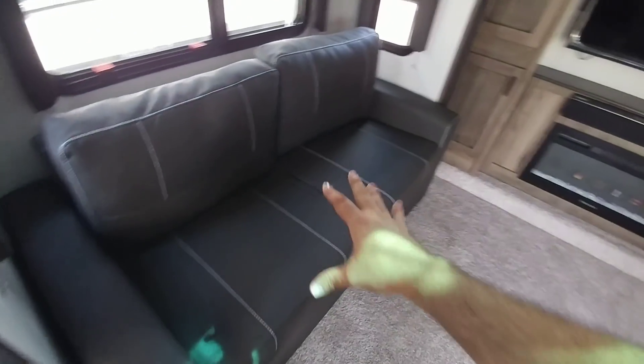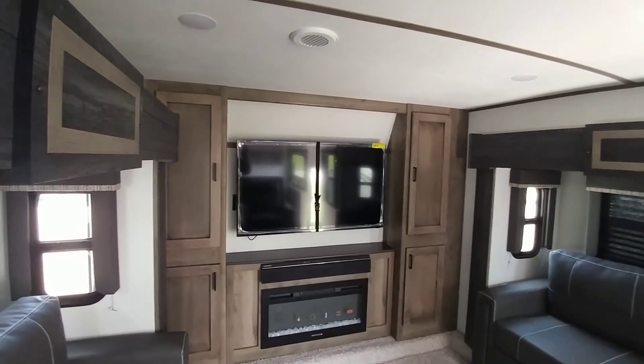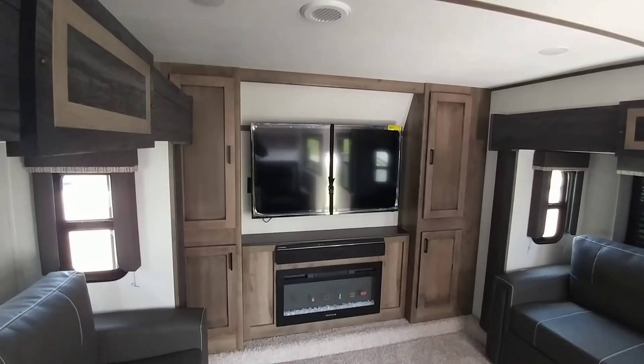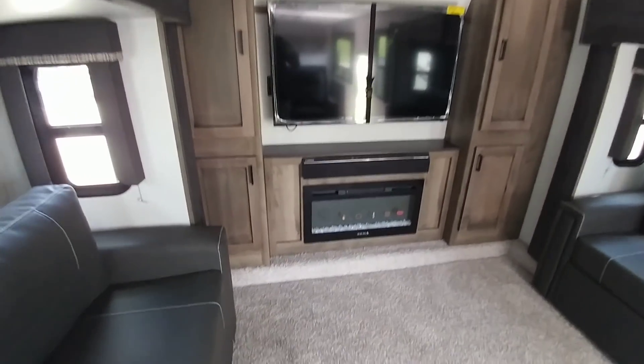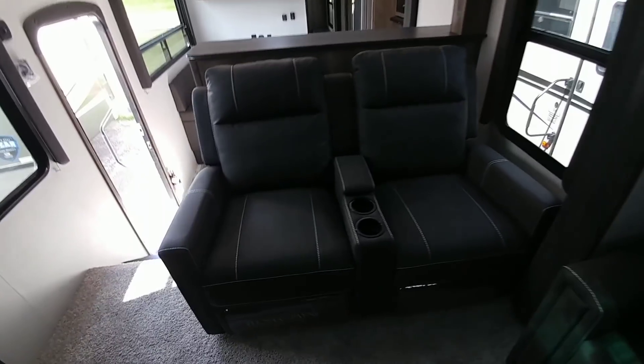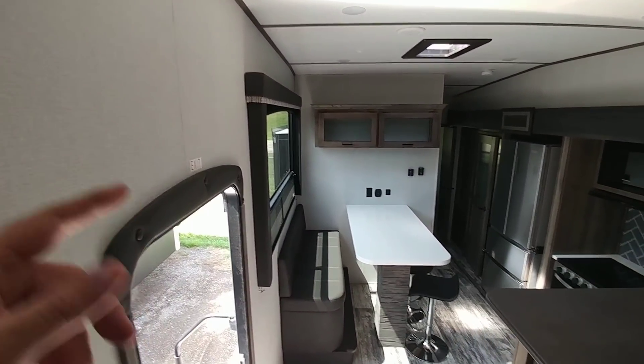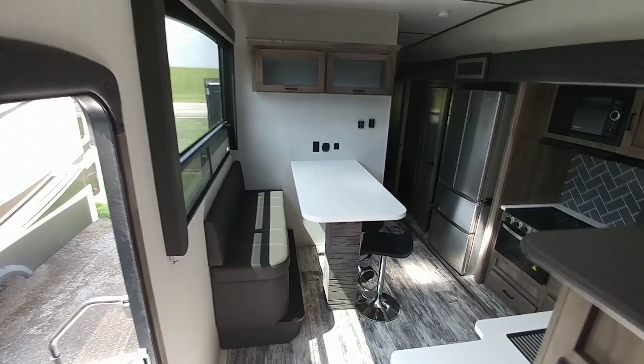You have your two love seats — they fold out into a big bed area. Up front you have your entertainment area complete with cabinet storage on each side and your panoramic wide-view fireplace. It has a 50-inch TV in here. And then you have your theater seating right here.